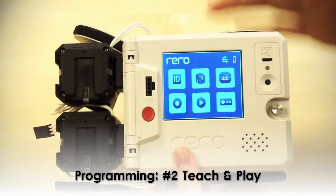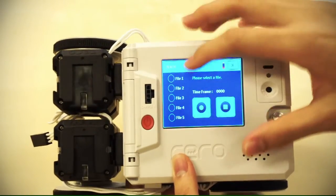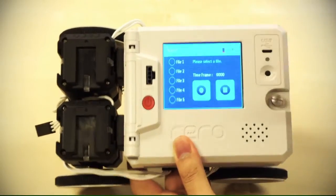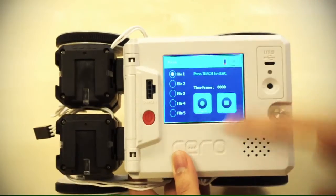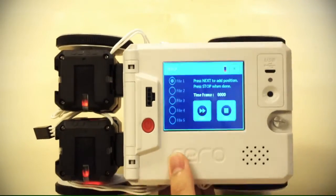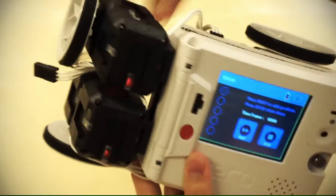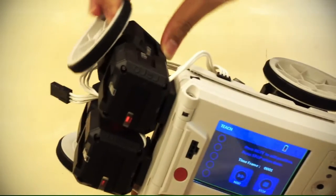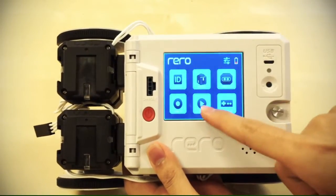Now that we've set the limits for the servos, we can finally teach the robot what to do. Go to teach. You can see there are five files, meaning you can teach a total of five programs to the robot — you can overwrite programs you don't need anymore. Select file one and click teach. You teach the robot step by step: move the steering, and that's the first time frame — step one of the program. Click next, move it back — that's step two. Click next, then stop. Go to play, select file one, and it will run the program you just taught.